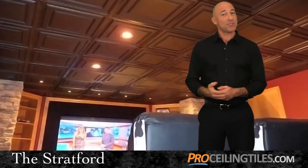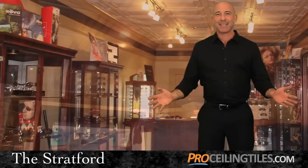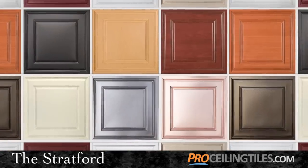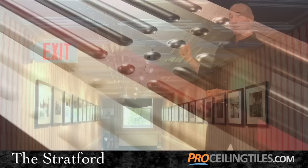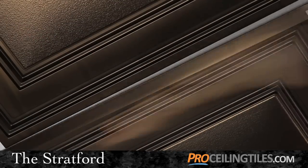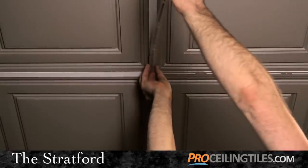Just as important as their functionality is the Stratford's great looks. Their classic elegance is truly eye-catching and they come in a wide range of designer colors including faux woods and metallics, all perfectly suited to your room's decor. We also feature a great finishing touch: our matching grid tape and grid strips that give your grid a custom look, wonderfully complementing your tiles.